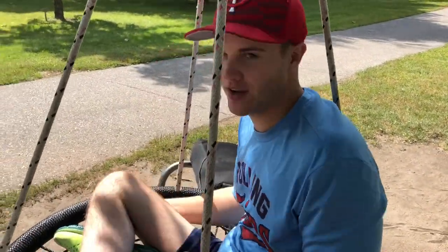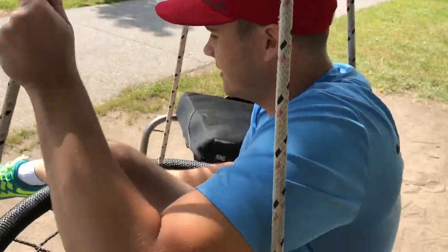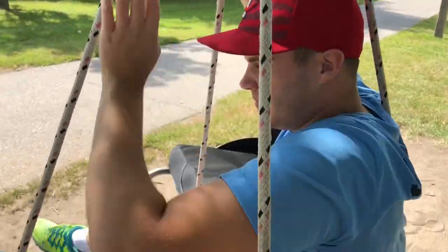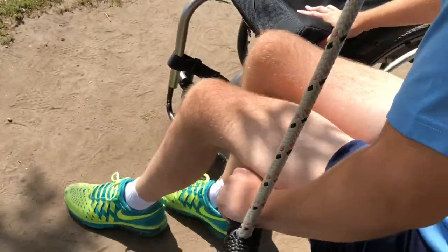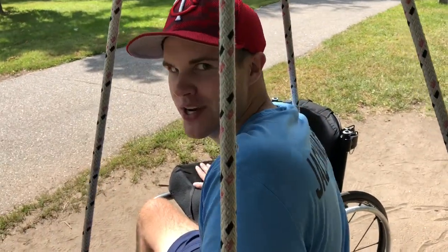Okay, playtime's over, so it's time to get back in my chair. I just lift this leg up, bring it up to the edge, bring that one off to the ledge. Sophia's doing a great job of holding this thing — okay, maybe we should slow down. Now I'm going to do the transfer.